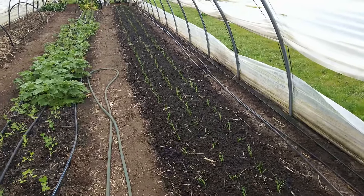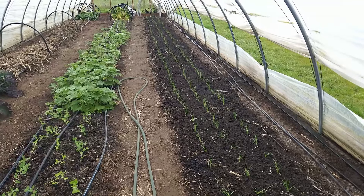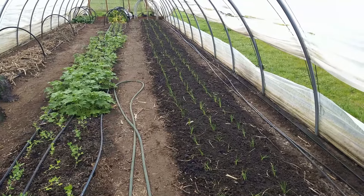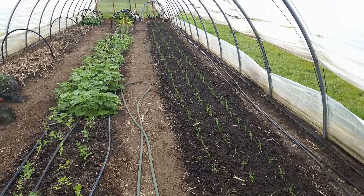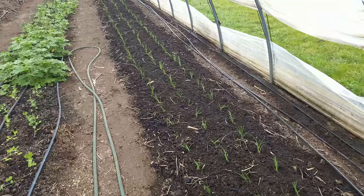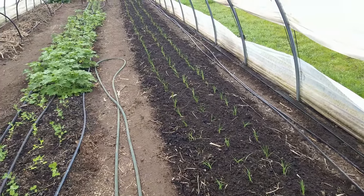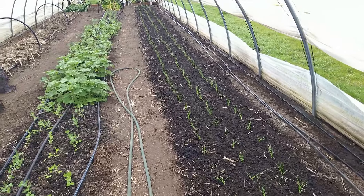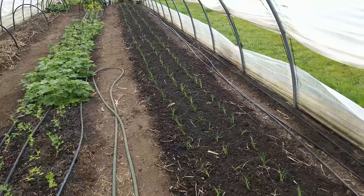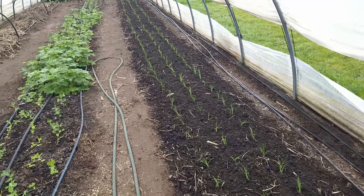We're still working on last year's crop — going through the shallots now. The shallots stored really well; we've had no softness or rot at all, and we're already near the end of March. These were all started around January 7th and we're getting them in the ground today, March 22nd — a good three months of growth. We'll typically harvest in mid to late July, so it all works out pretty well.